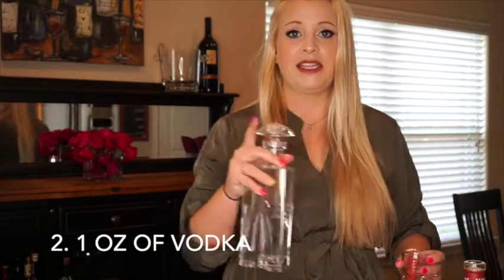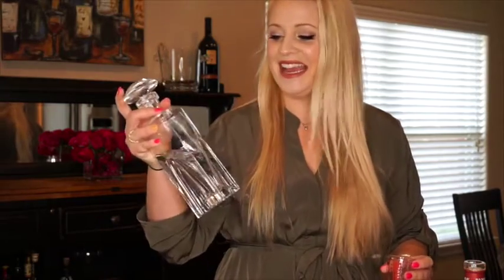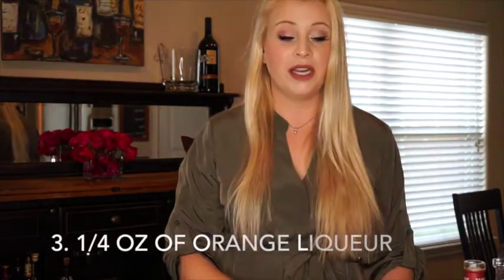Two ounces of the Poma, and then you're going to want to do one ounce of vodka. I always have a decanter of vodka around — just like the whiskey, these are two of our favorites. This one is going to have Tito's in it, because Tito's is amazing and it's so much smoother than the others. Since it's from Texas, I like to be a little Texan proud.